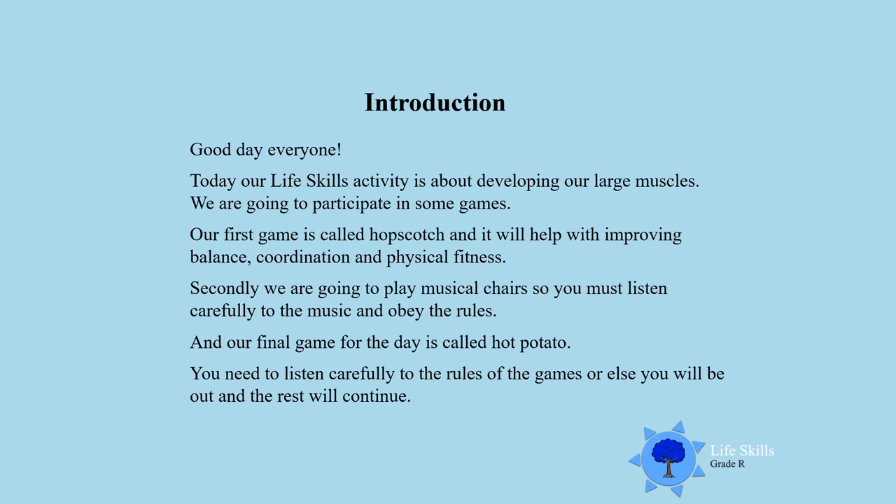Good day everyone. Today our life skills activity is about developing our large muscles — that is our legs, our arms, and our body. We are going to participate in some games. Our first game is called Hopscotch and it will help with improving your balance, your coordination, and just get you physically fit.